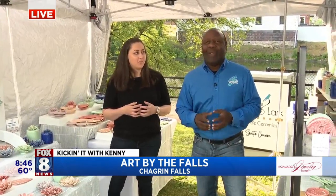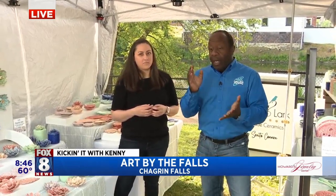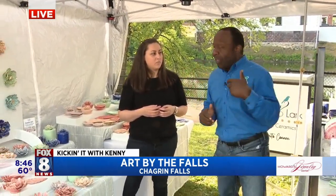We're having a good time here at the Chagrin Falls Crafts and Art Festival — 39th year, celebrating the big 4-0 next year. 130 artists are going to be here Saturday and Sunday. It's free, so come on down, Sunita.